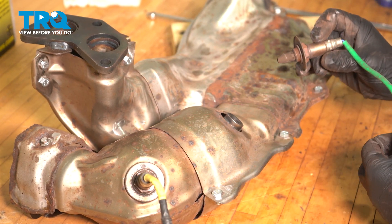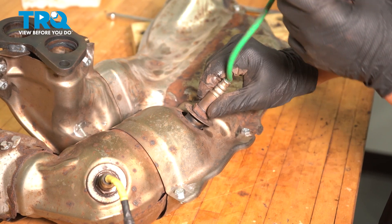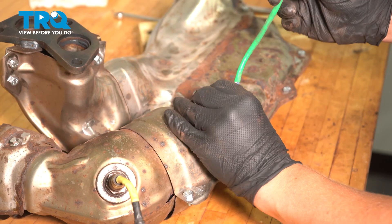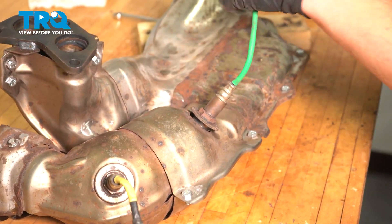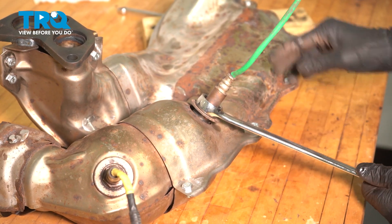Using a 22 millimeter wrench, I'm going to install the upstream O2 sensor. Start it by hand and then snug it down.